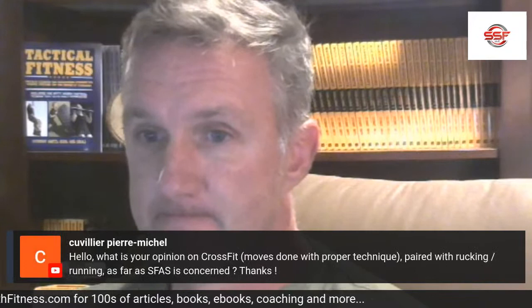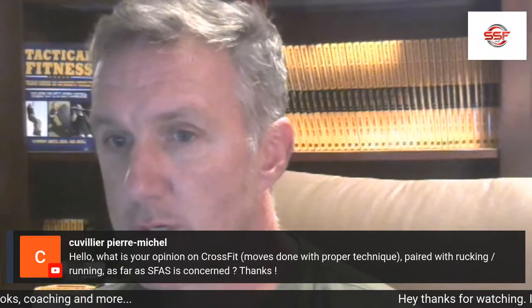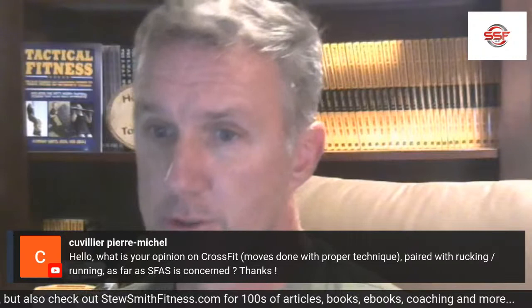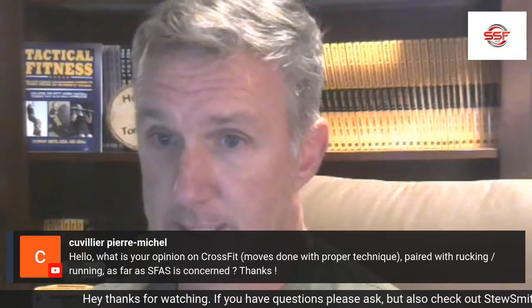Question: what's your opinion of CrossFit moves done with proper technique, perrywood rucking, for SFAS concerns? Not bad — I don't have a problem with CrossFit, but you need to mix in a lot of calisthenics for that test as well as the Army CFT. That means hex bar deadlifts, medicine ball tosses, kettlebell runs, sled pulls, stuff like that. If your CrossFit allows that, go for it. I don't care what you call it — just get in there and do a good mix of calisthenics, cardio, and some lifting for strength.